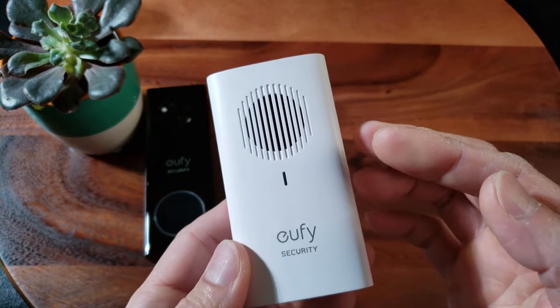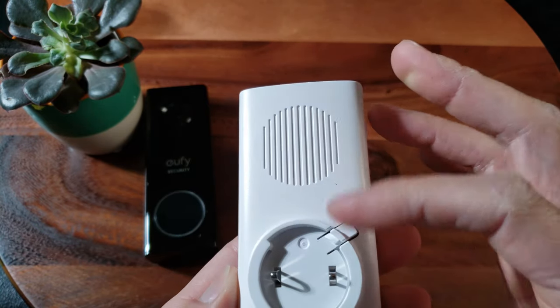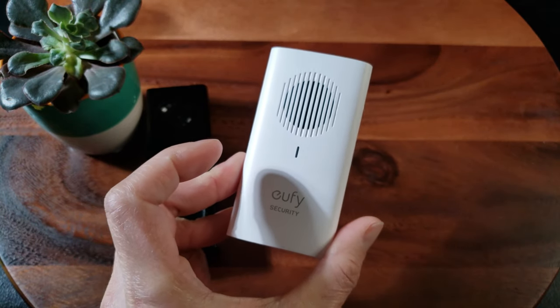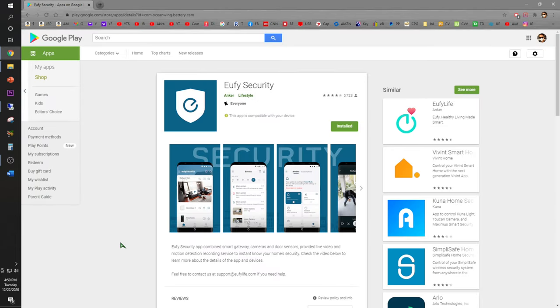And this is the chime - this is the additional free chime. eufy security, with an adjustment volume dial. It connects to the wall outlet - it's beautiful. The very first thing you have to do is download the eufy security app from Anker on Google Play or the Apple Store.